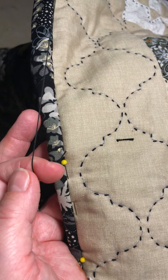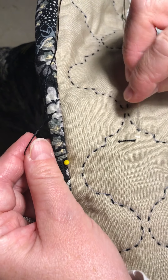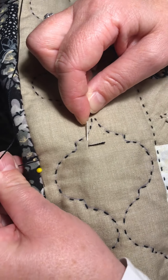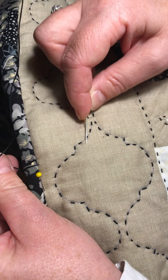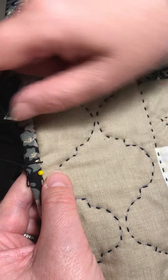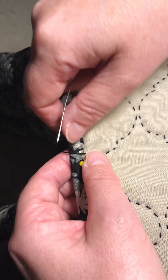Just pull through until your knot stops you, and then what I'm going to do is put my needle through just the top layer of my fabric, close to the needle, give it a pull, and then the thread disappears inside with the knot. I don't tend to pull my thread all the way through - I'll just leave it like that.